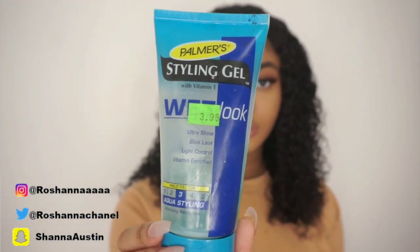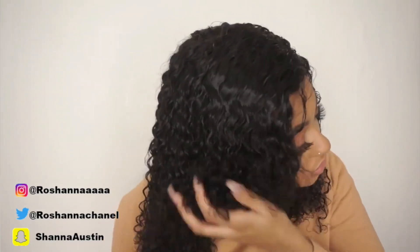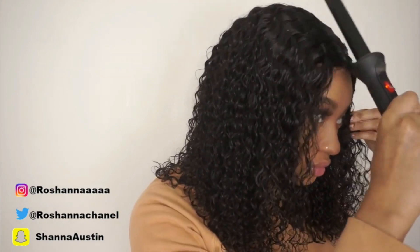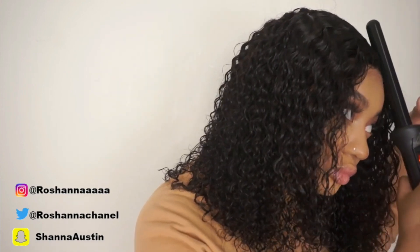This is what it looks like with the mousse in. Now I'm going in with my Styling Wet Look Gel — this creates that wet look even when your hair is dry, so it's perfect for curls. I'm just going to scrunch my hair up, mostly focusing on the bottom because I want it to have that curl pattern and really hold its curl. Now I'm taking my curling wand to lay the top of my hair down because I like my curly hair to be laid, not all crazy. If you don't like your curly hair laid, you can skip this step.